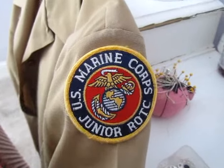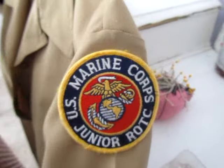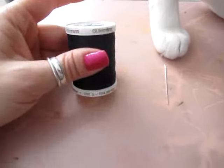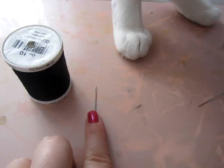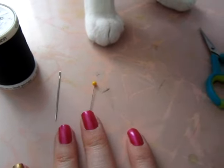I'm going to show you today how to sew your patch onto your uniform. You're going to need four things: thread, a needle — probably a smaller one than that — a straight pin, which makes things easier, and some scissors. Not the cat.